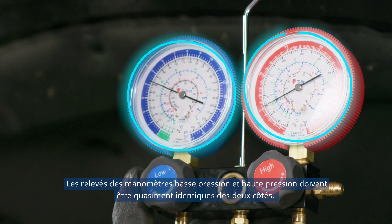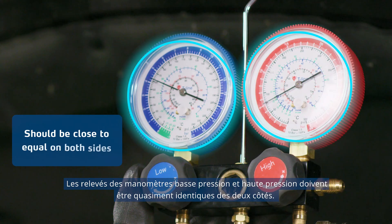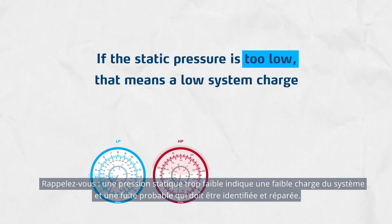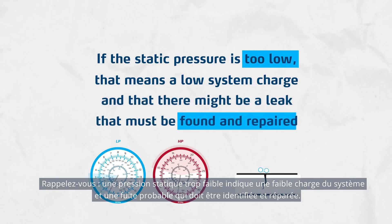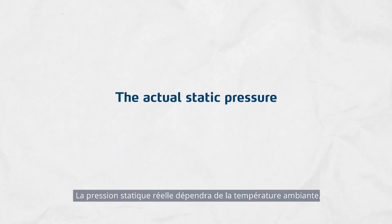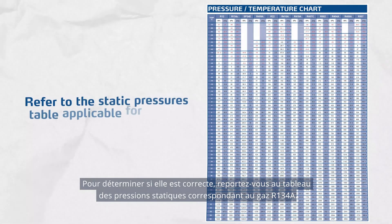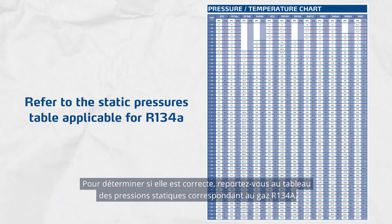The LP and HP pressure gauge indications should be close to equal on both sides. Remember, if the static pressure is too low, that means a low system charge and that there might be a leak that must be found and repaired. The actual static pressure will depend on the ambient temperature. To determine if it's correct, refer to the static pressures table applicable for R134A.